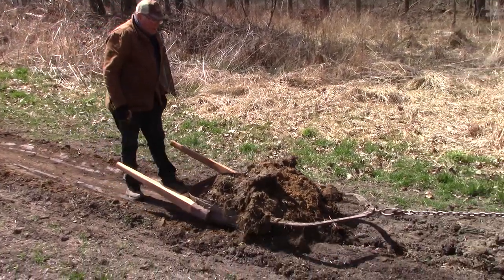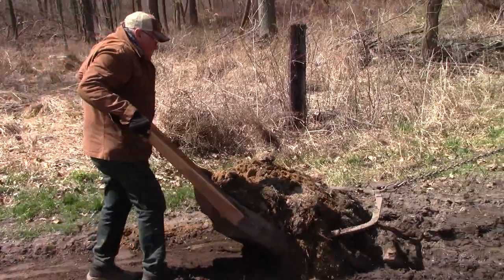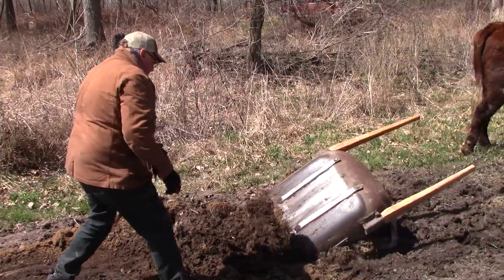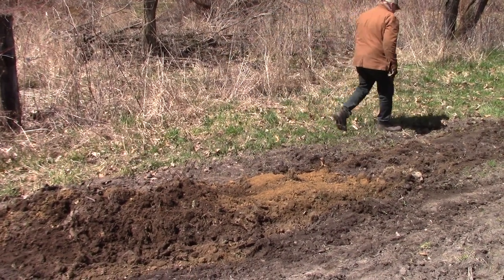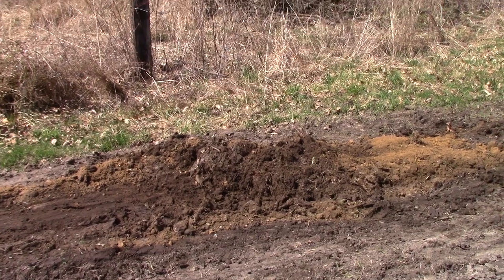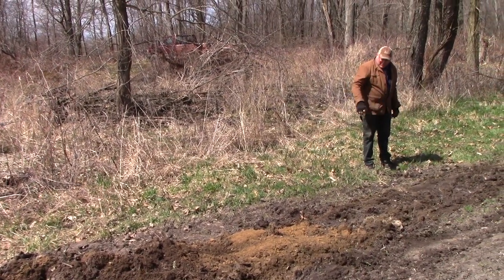I'm going to get ready to pick up the handles — this is going to be a bit of work here. Once it gets this far, they pull it over. There we go, went right where I wanted it. Now we'll get a few more loads and fill it a little bit more, and then we'll get another tool for smoothing it out.